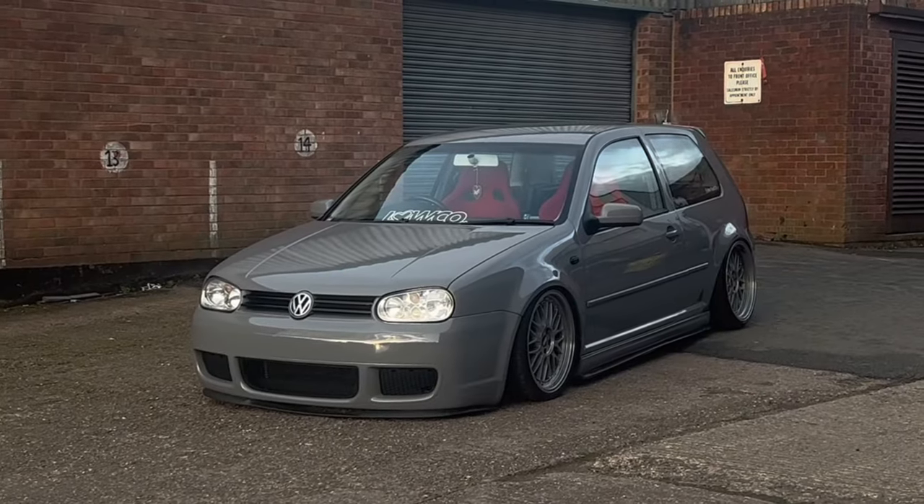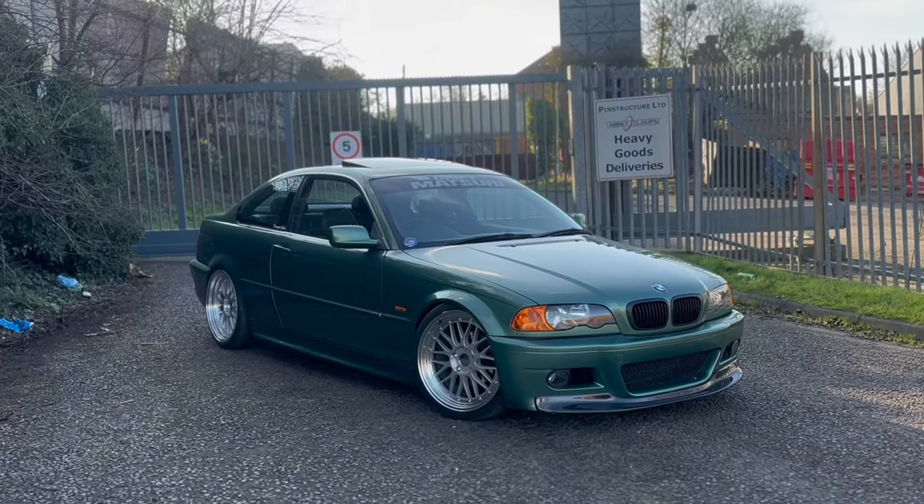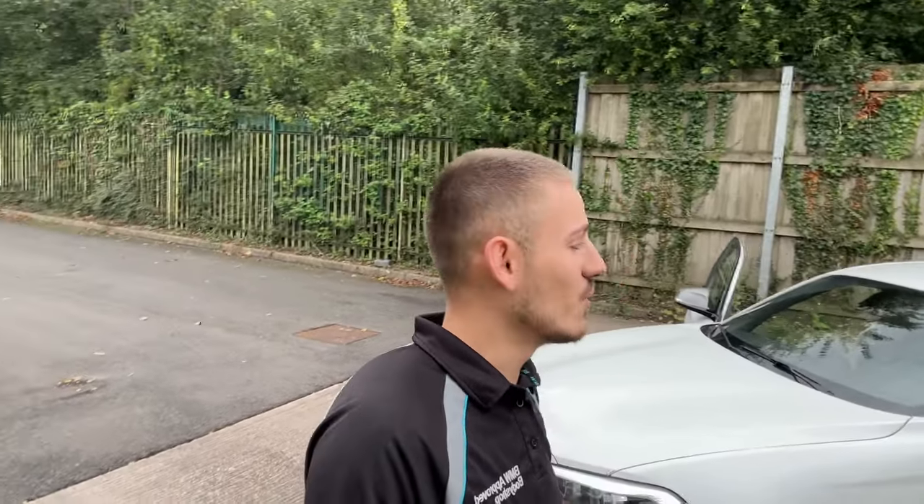We haven't had the chance to modify the E92 M3 so I'm in need of doing some modifications on a car, because I miss it dearly after the heavily modified Golf and E46. This car is getting modified — we're going to take it to the body shop, get it on a ramp for a quick look underneath to make sure everything's okay, then we're putting some modifications on. Let's make a move.